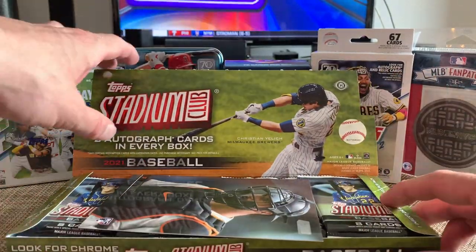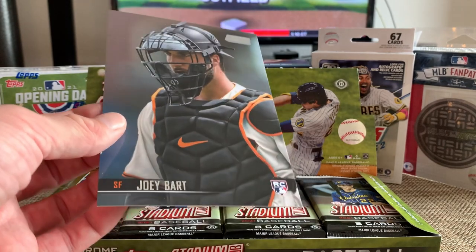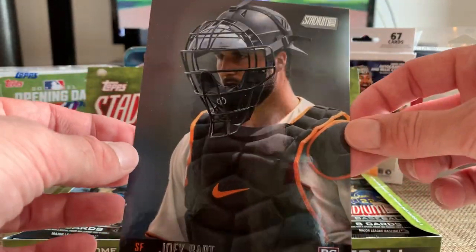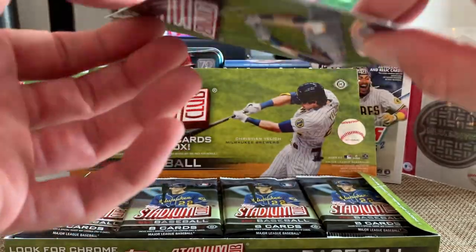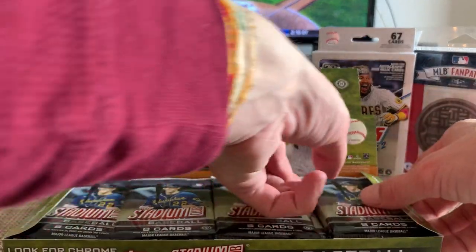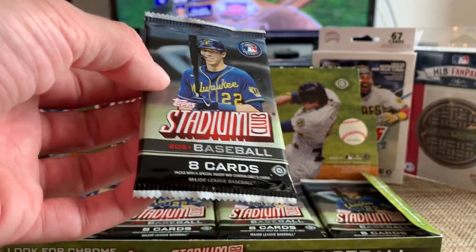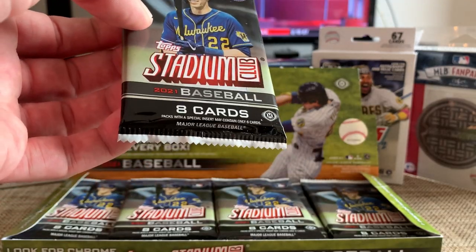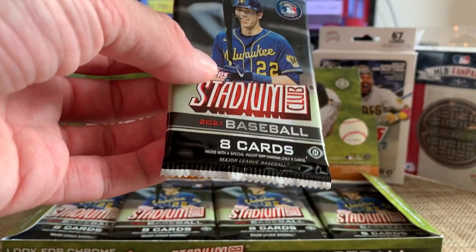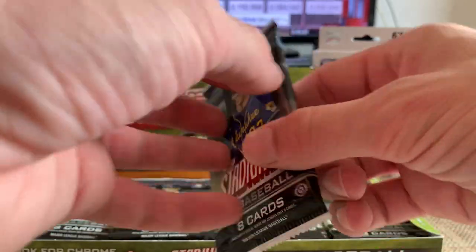Every Stadium Club Hobby Box this year comes with one of these big oversized cards — these are the Jumbos, the oversized base variation box loaders. Here's a Joey Bort rookie box loader. Stadium Club is a lot of good inserts. We're really looking for the base parallels: red foils, black foils, blue foils, rainbows, first editions, black and whites. Two autos and a bunch of rookies in this product. Other inserts include the 1992 edition cards, the '91s, and the Superstar Duo inserts. Let's get into it.